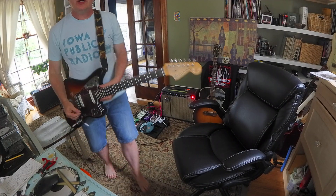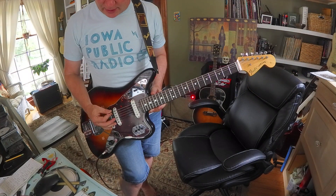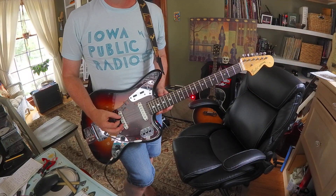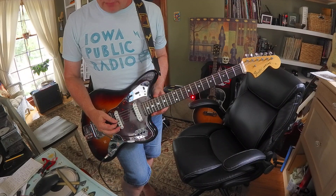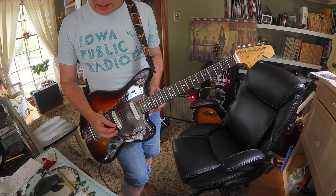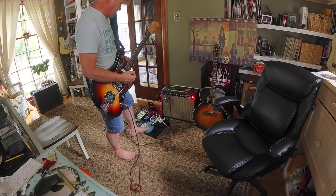For one thing, you can hit all six strings. You're basically in an E minor scale here because E is the root, A is a fourth, D is a flatted seventh, G is a minor third, B is a fifth, and E is another root. So if you've got some distortion going, let's find out.